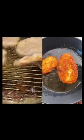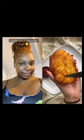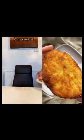Then we're going to put them in the freezer for about 45 minutes. Fry these up until they are golden brown, and add a little salt if you want. They are so crispy on the outside, and fluffy and tender on the inside.